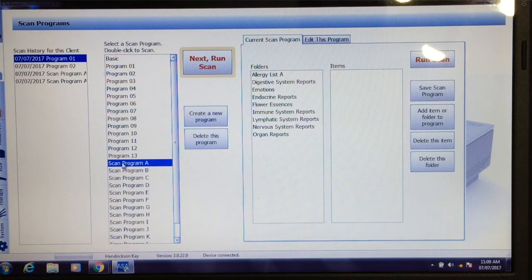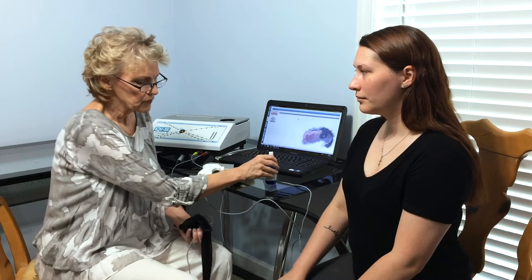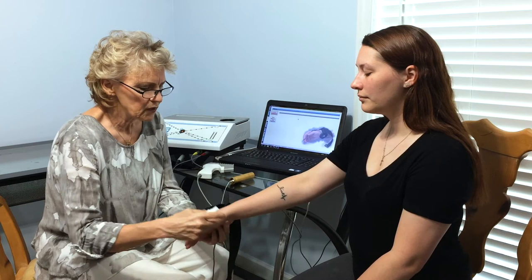You can be as complex as you want to, or as simple as you want to. Next we're going to go to scanning, and here you see our cuff that we're going to use to communicate with the body.